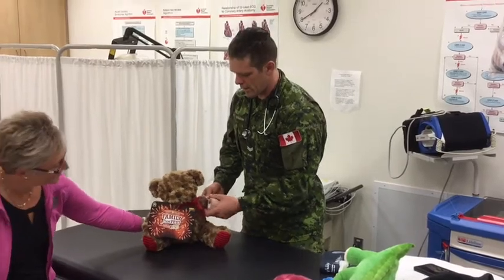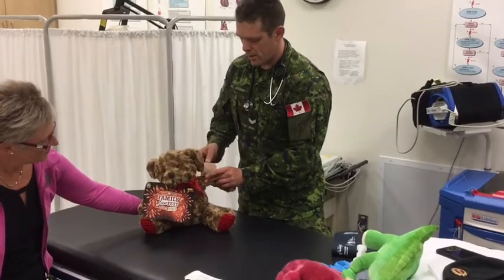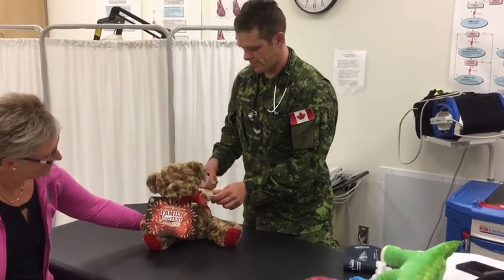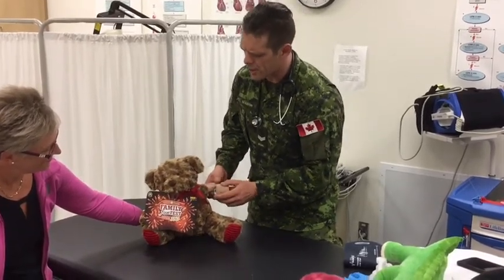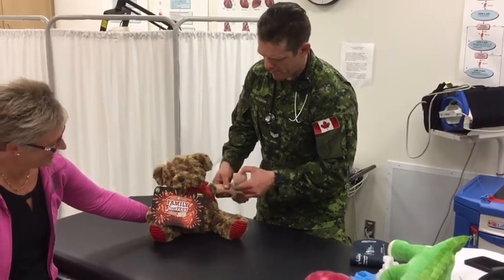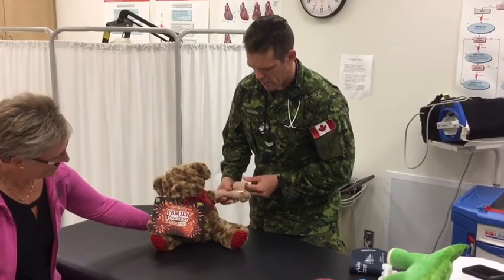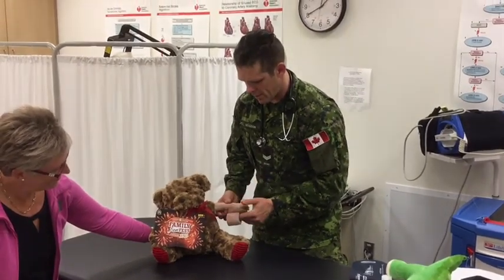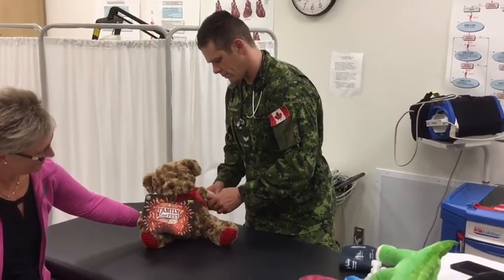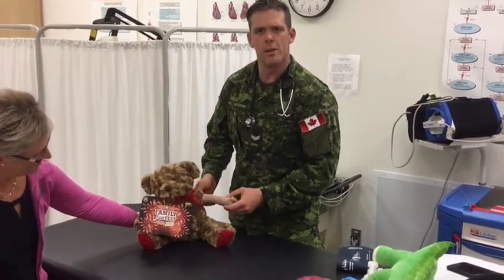So what we're going to do is just wrap his arm with a splint and my best friend known as Coban. Nice and easy. Hey Frankie, no pain? Feeling pretty good? All right. We're going to go all the way to the end, make sure that everything is covered. Looks pretty nice and solid to me.